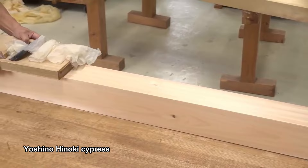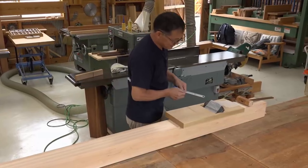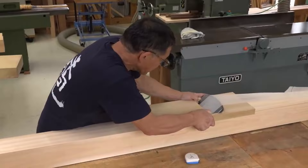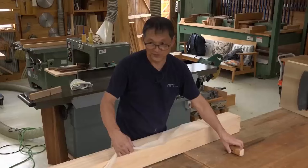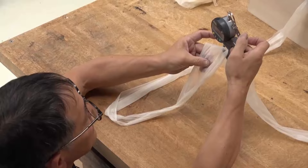This is Yoshino-Hinoki Cypress, 120 mm. This plane has a blade width of 174 mm, so there's some excess blade width on either side. Even this shaving has a thickness of around 13 microns. Shall we measure it? It's 13.